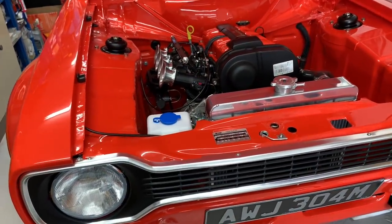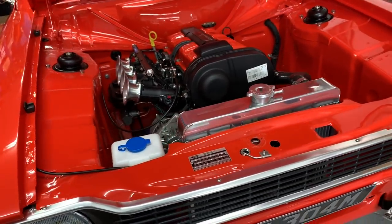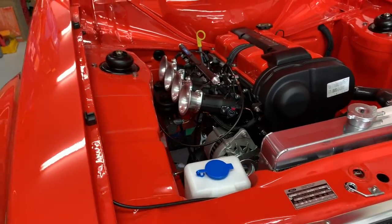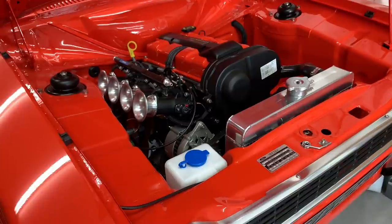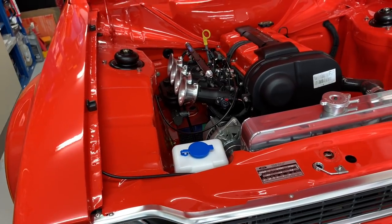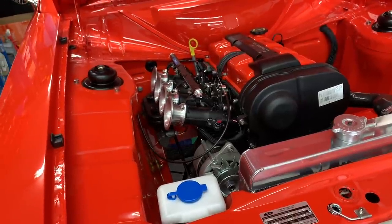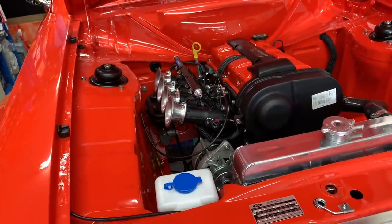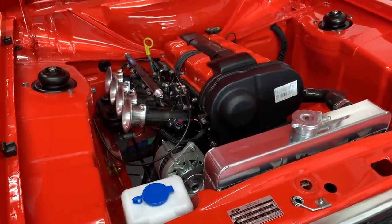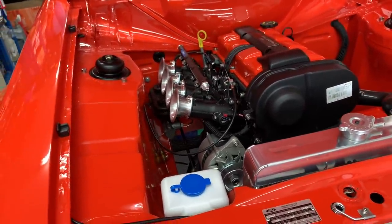A few people have mentioned in the comments that they think the car is pretty much finished and we haven't got many episodes left. Well, I thought I would just go through a list of stuff that is still to do — there is probably more still to do than you would imagine. I still need to fit the fuel pump, filters and pipework. The fueling hasn't been touched — the copper fuel lines are in from back to front but nothing's connected up. There's also a bit more wiring to do, including fitting of the dash switches.